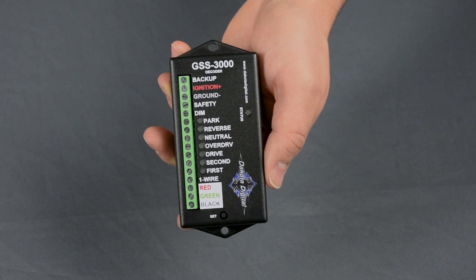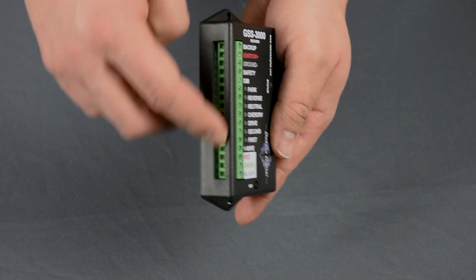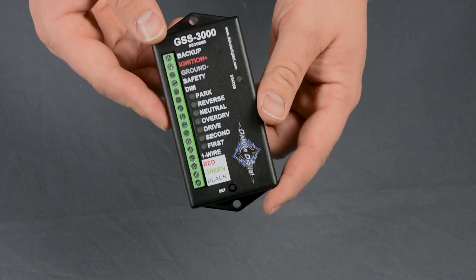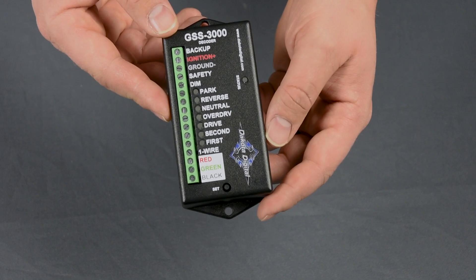Moving to the electronics, the decoder — which is the brains of the system — has decreased in thickness and now has inboard terminal strips for cleaner installation. We know how cramped things can get under your dash, so we've made this piece as small as possible. Also, the programming switch and status LEDs come right through the top.